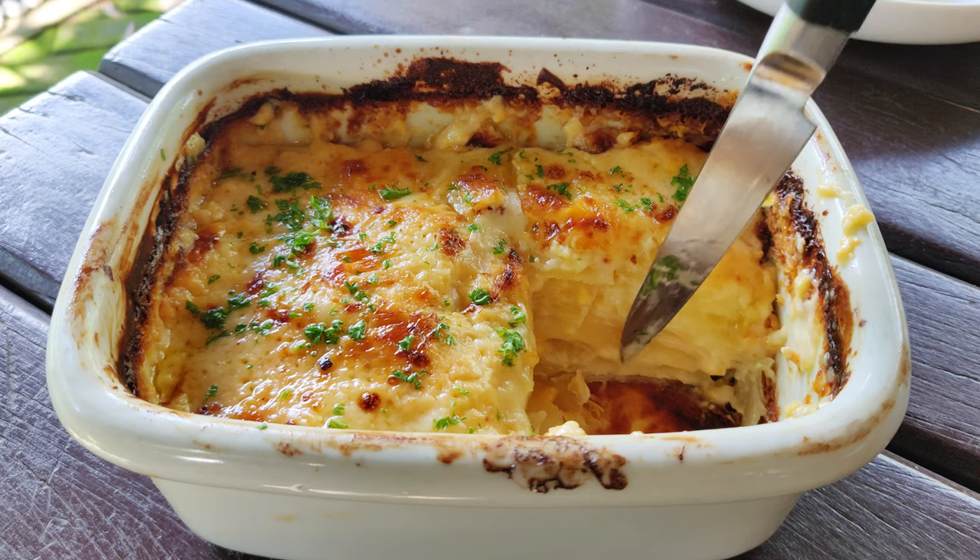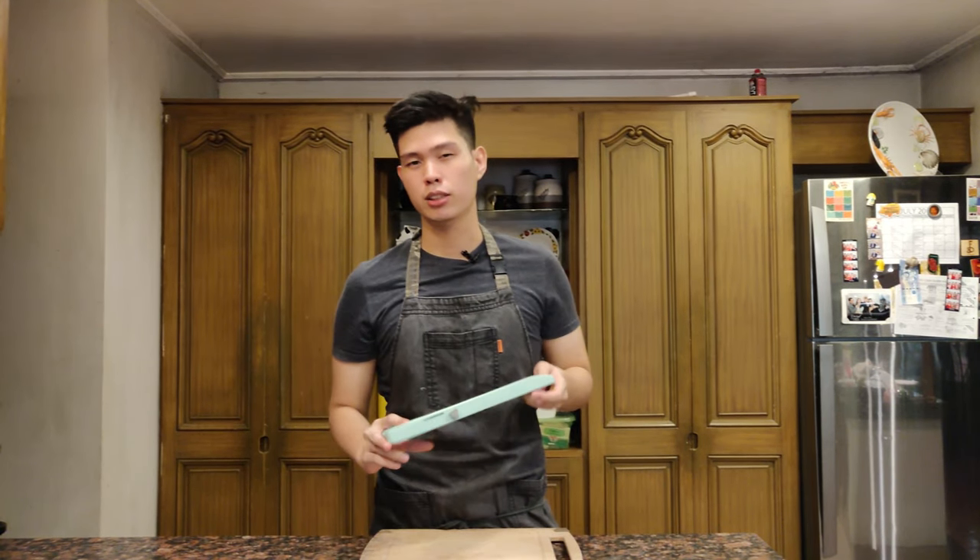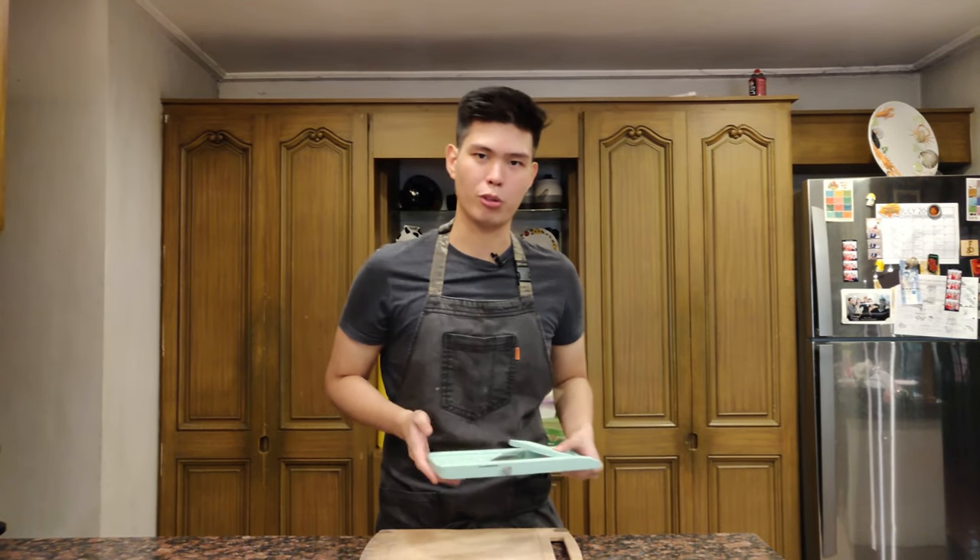We have to cut the potatoes really nice and thin so that when we slice it later it has those nice layers of potato and bechamel, or mornay sauce. We'll start by slicing the potatoes with a mandolin, so if you don't have one, use a really sharp knife and cut them into uniform pieces as thin as possible.